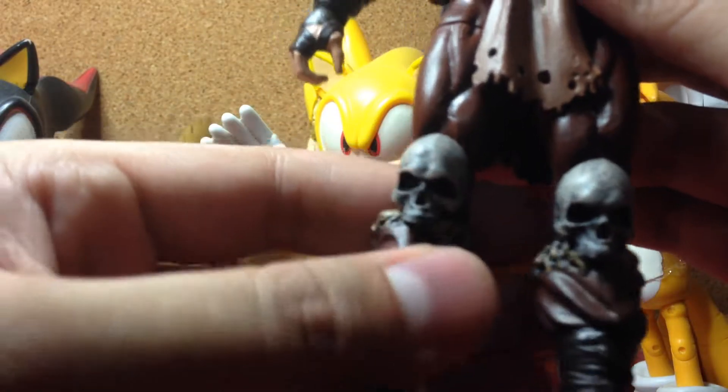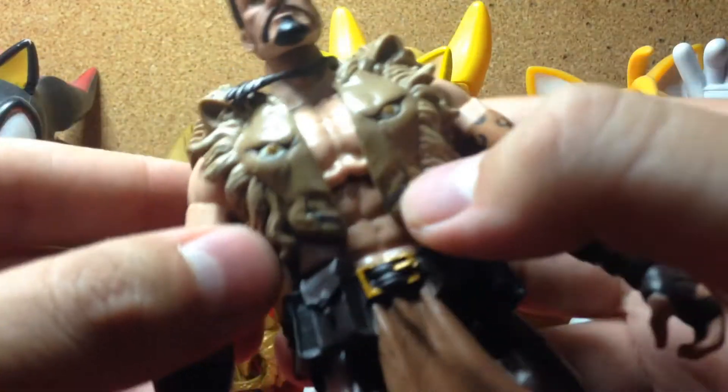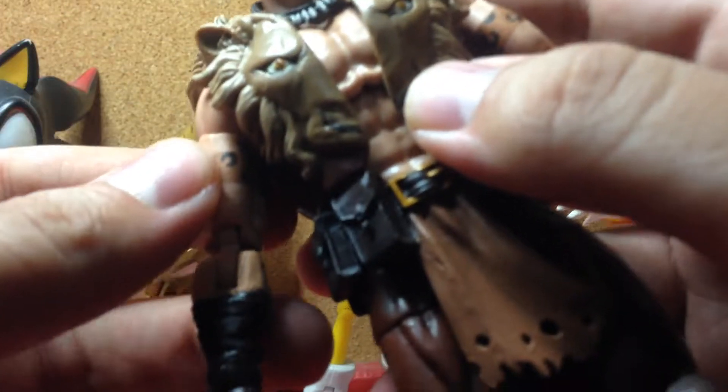I do like the detail on the skulls — really nice. The lion mane jacket, whatever you call it, does look interesting. And the necklace is a separate piece from here. All I can say is I'm really happy with this guy.